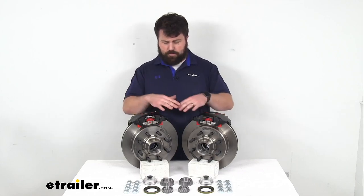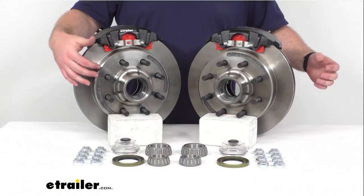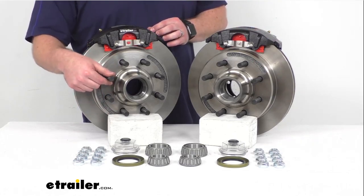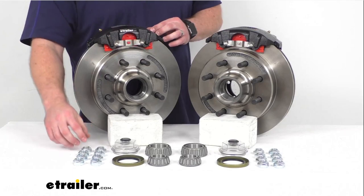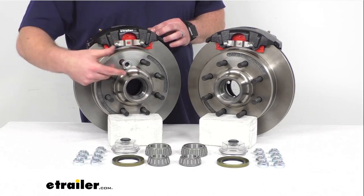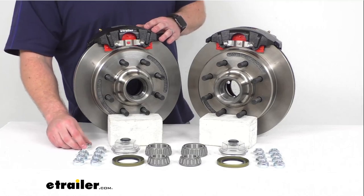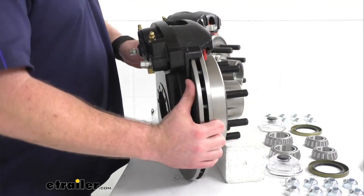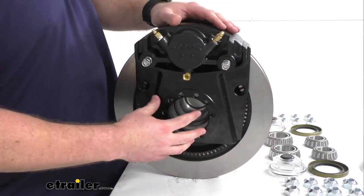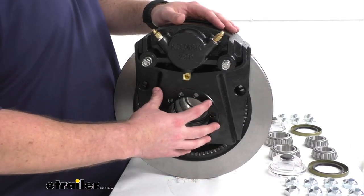They are sold separately, so this kit isn't going to include everything that you need, but it is going to include these two iron hub and rotor assemblies with the eight 5/8 inch diameter pre-installed wheel bolts on each. You'll also get 16 of these 5/8 inch zinc plated steel lug nuts to make sure that your wheels stay in place. We've got our two e-coated cast iron calipers and our e-coated ductile iron caliper mounting brackets. As you can see, these are going to have that five bolt brake flange configuration so it is going to be very easy to get these mounted on your axle.